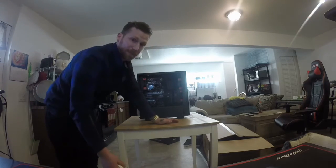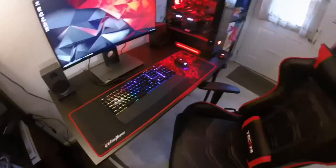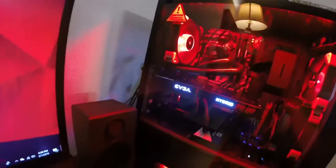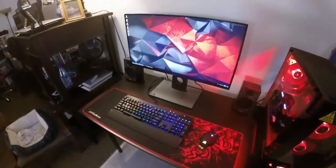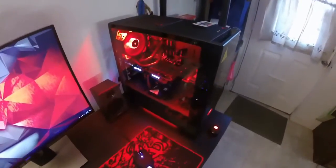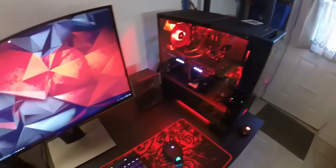It's looking pretty good. So next I'm just going to do a setup, turn it on, and see what it looks like. And here we are for the final setup. Overall, if you're looking for a case, this Elements case from iBuyPower is definitely a good choice. Like a lot of things, it just looks even better in real life than it does from YouTube videos and pictures. Thanks for tuning in and I hope you enjoyed the video.